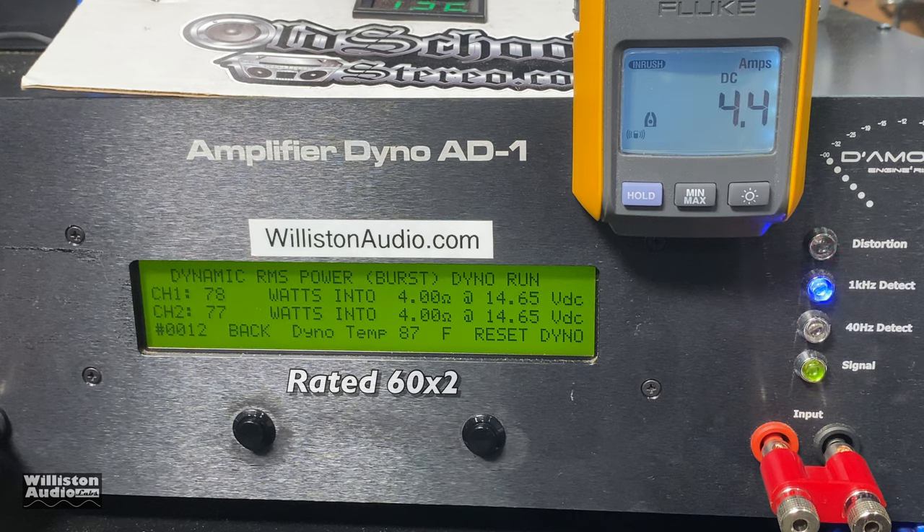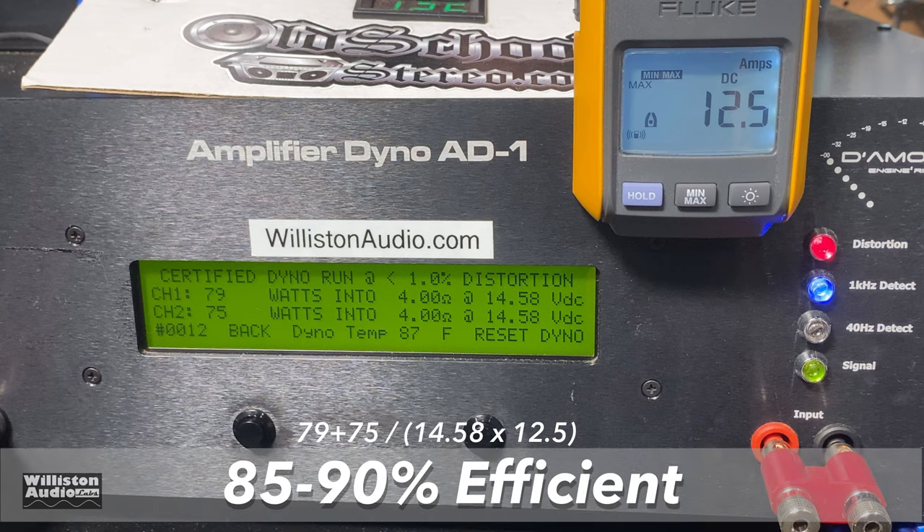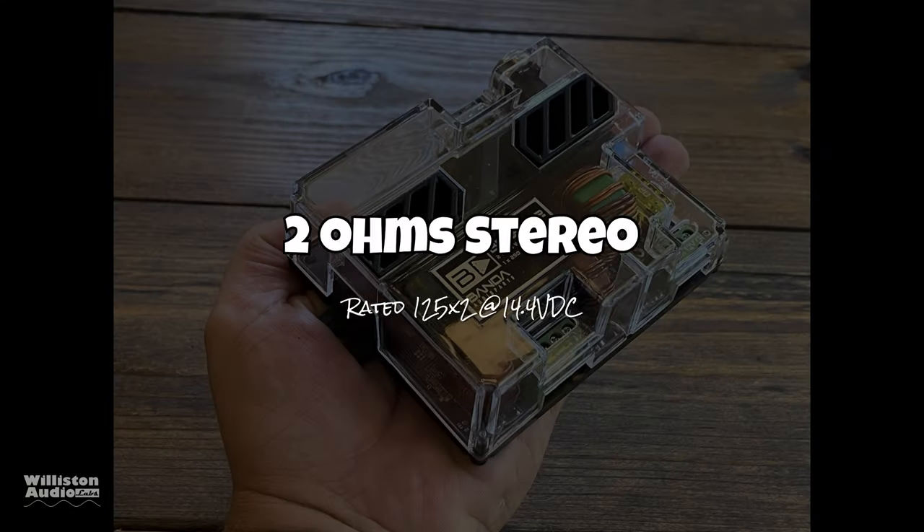Dynamic burst is very close to the same as well — 78 and 77 watts, jumping up to 80 and 79 at the very end. The efficiency was difficult to calculate exactly, so I gave an estimate of 85 to 90 percent, which is good at 4 ohms.